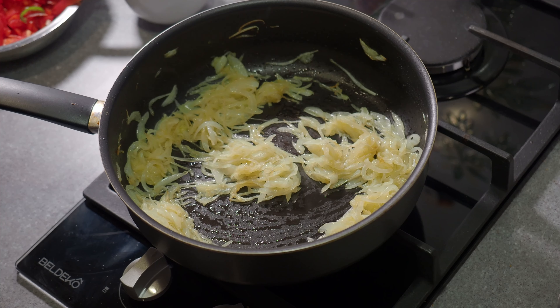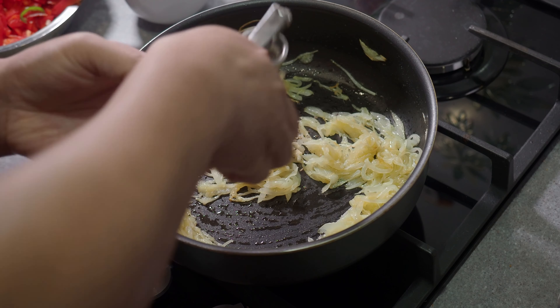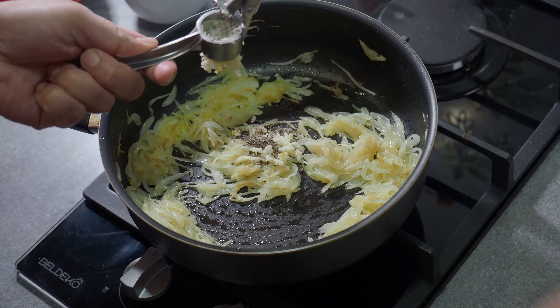Today I bring you one pot creamy bell pepper chicken — another one of the dishes I either throw together for dinner or portion smaller for meal prep.